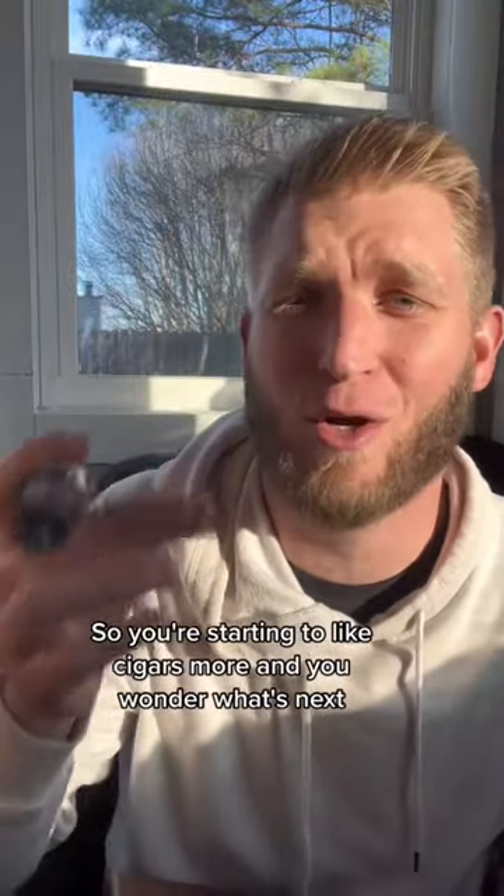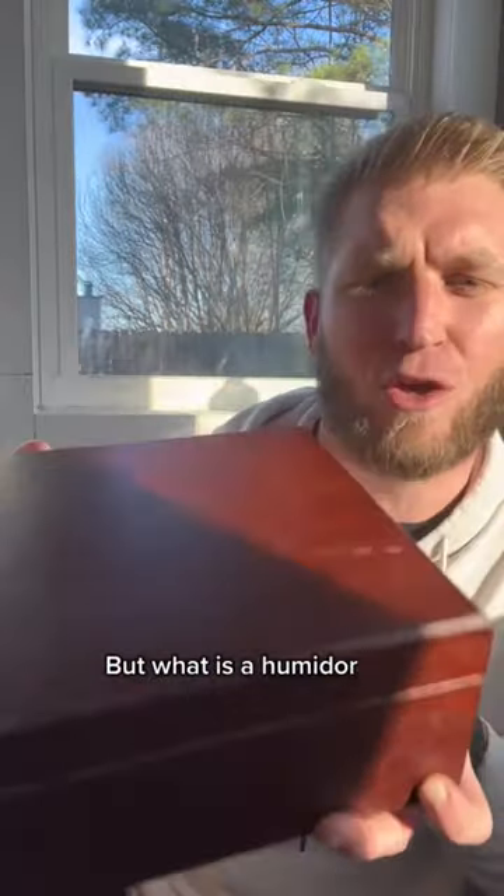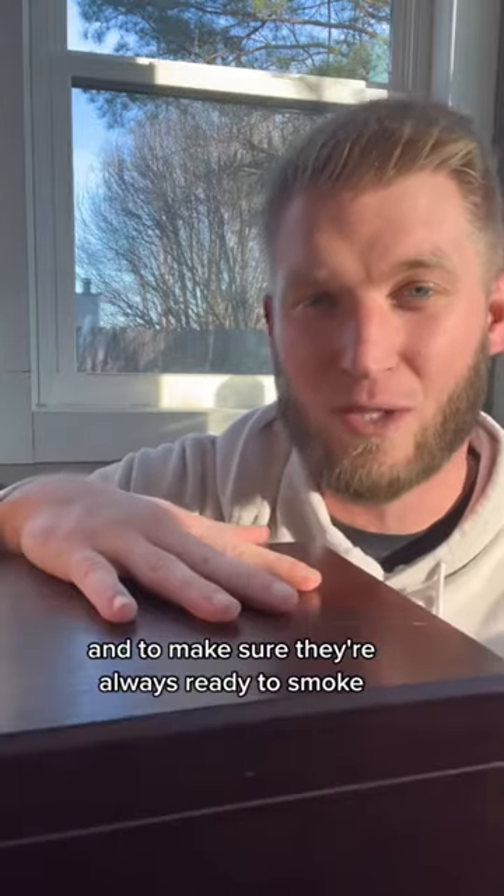So you're starting to like cigars more and you wonder what's next, and you keep hearing about a humidor. But what is a humidor? The simple answer is it's just a place to safely keep your cigars and to make sure they're always ready to smoke.